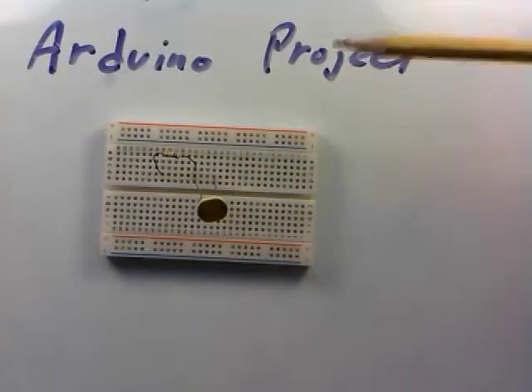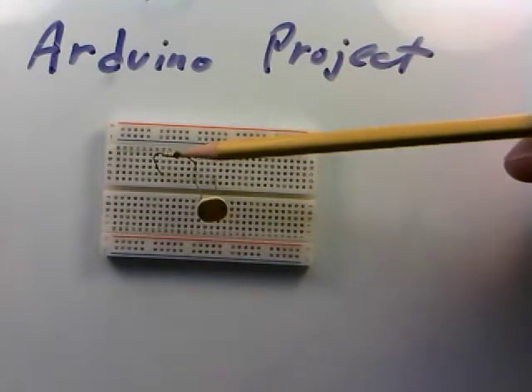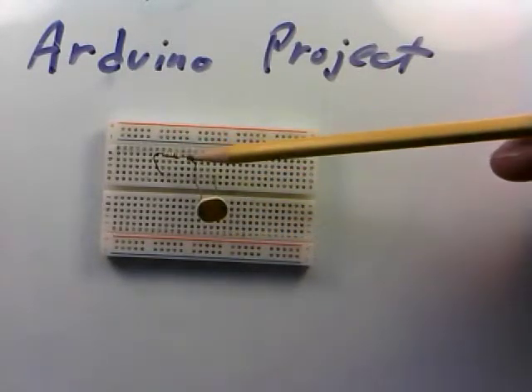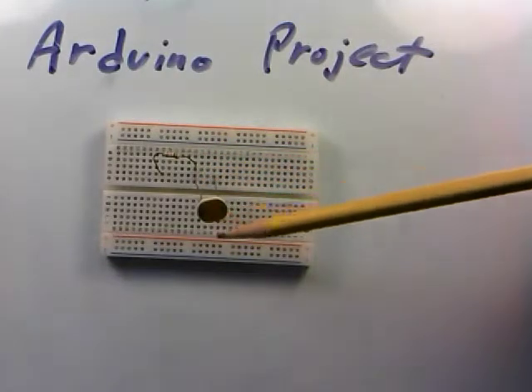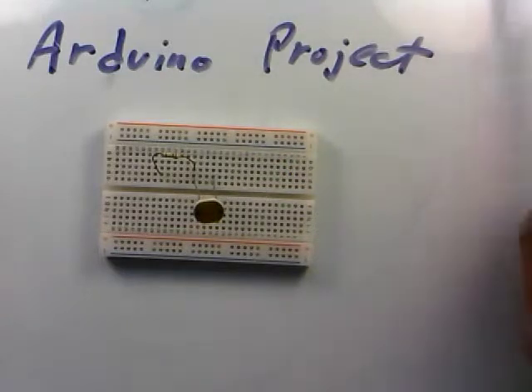It's a voltage divider, where I have a resistor here — in this case it's a 10,000-ohm resistor, brown-black-orange — and I have it stuck into the breadboard. Coming out of the output of the resistor, I have it connected to the input of a photocell, and they're just sort of hanging out in the breadboard here.